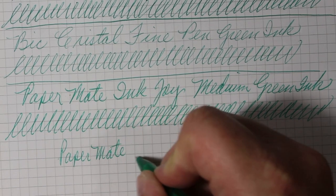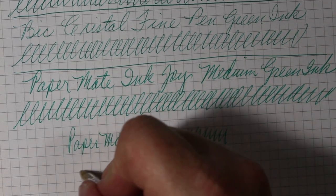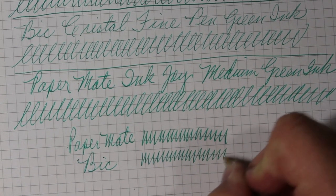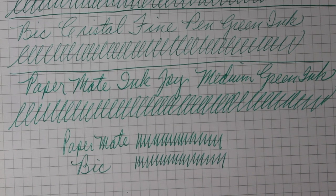Paper Mate. Bic. Well folks, you tell me — I would be hard pressed. I think they are real close, real close. I wish in both cases that they were a bit darker, a bit more deep and rich green, but this is what we've got.